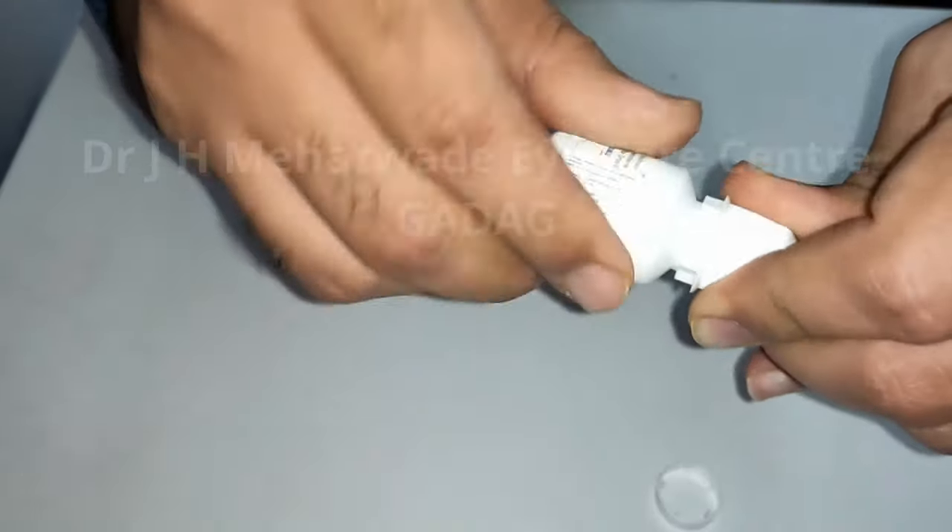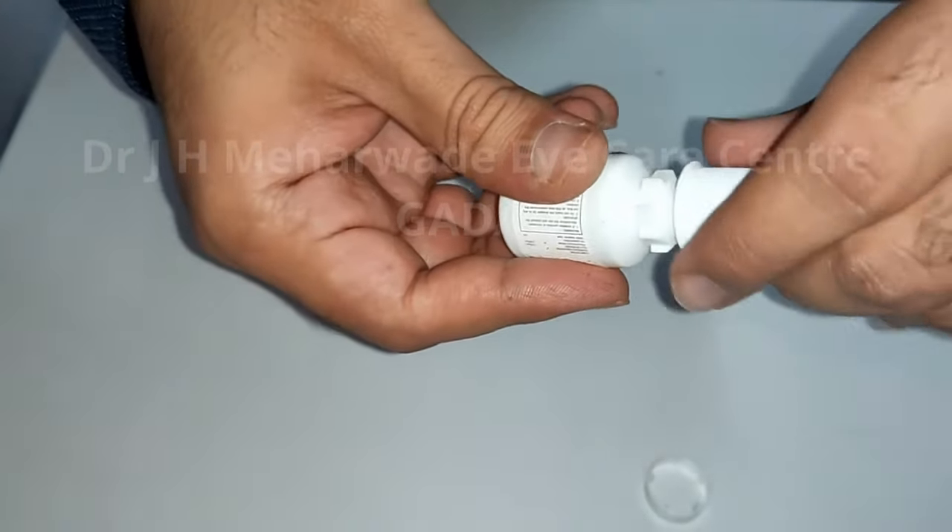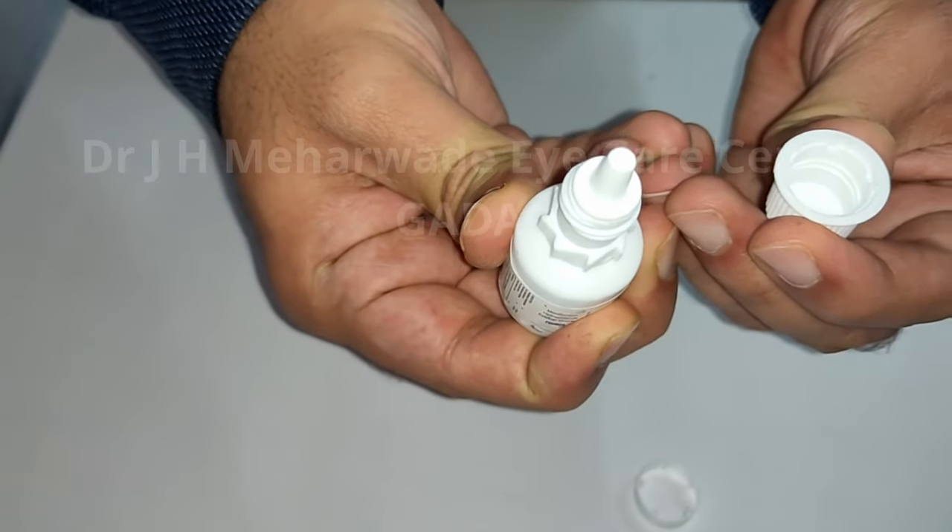Put the cap back and twist it tightly, so that the cap's sharp point will pierce open the dropper.